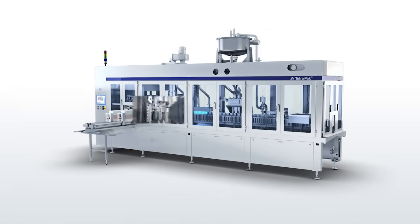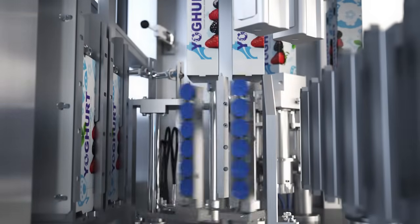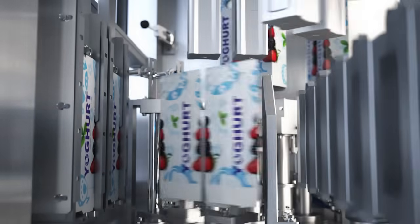Here you see the forming mechanism in action. It is designed for maximum robustness and simplicity, making it easy for technicians to adjust, service and maintain.